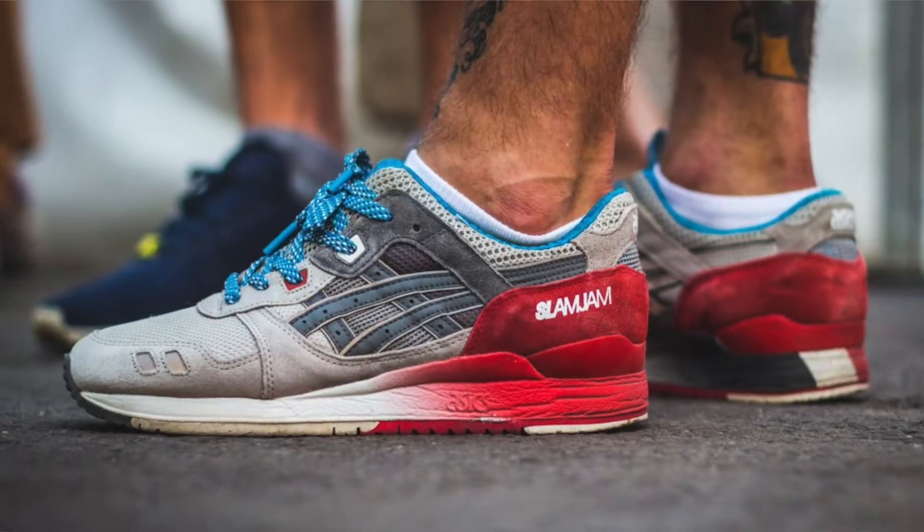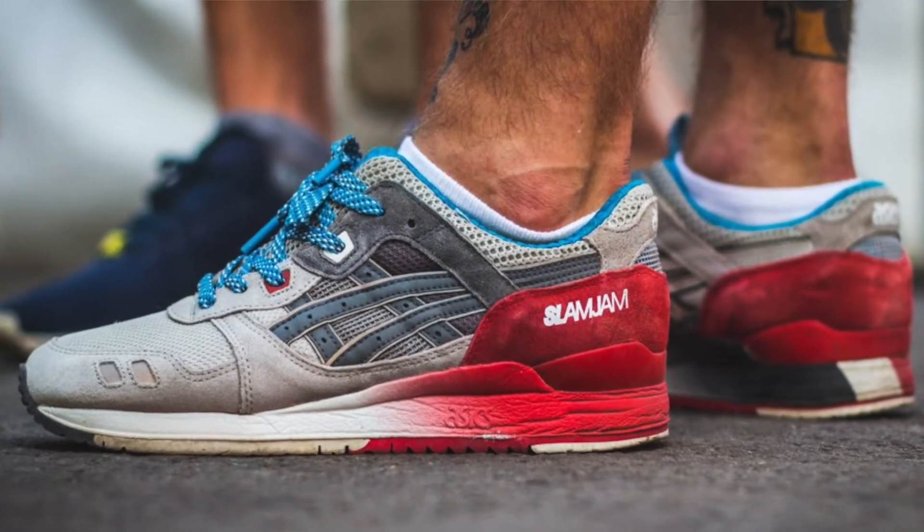If you haven't seen these kicks before, this is the second pair I believe that they've done with Slam Jam. The original colorway follows the same sort of color blocking as the originals, but this one right here is the one that I've wanted. Missed out on it big time on release — I think it was like 2016 that these first came out. Finally picked up a pair, I believe under retail as well, so gassed about that. Sometimes you take a delayed W, and this is one of them days.